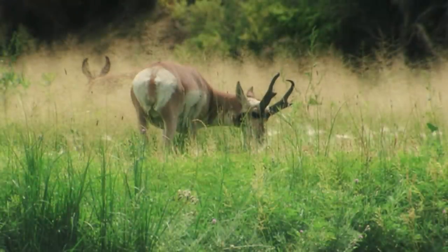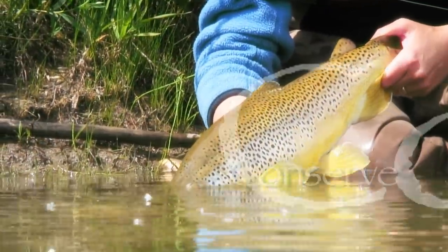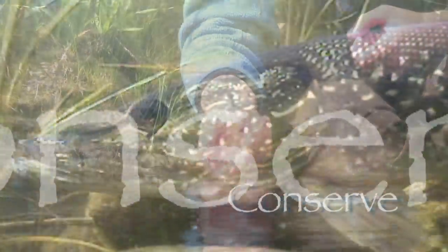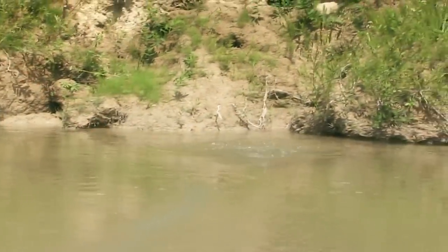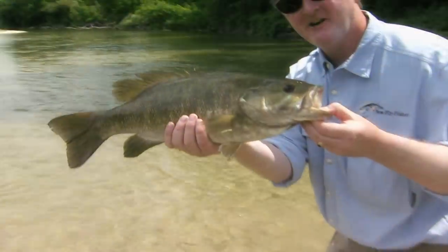That was awesome! Let him go back to live another day. Yeah baby, look at that fish!